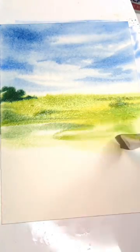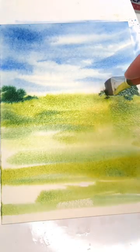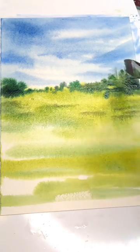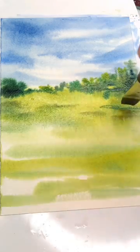I grab my flat wash brush, I put it in the blue sky, I just wash in some green, throw in some trees, just really loose, just twisting the brush, moving it around, tapping it here and there. That's all you really need to do, just to create a simple little landscape.